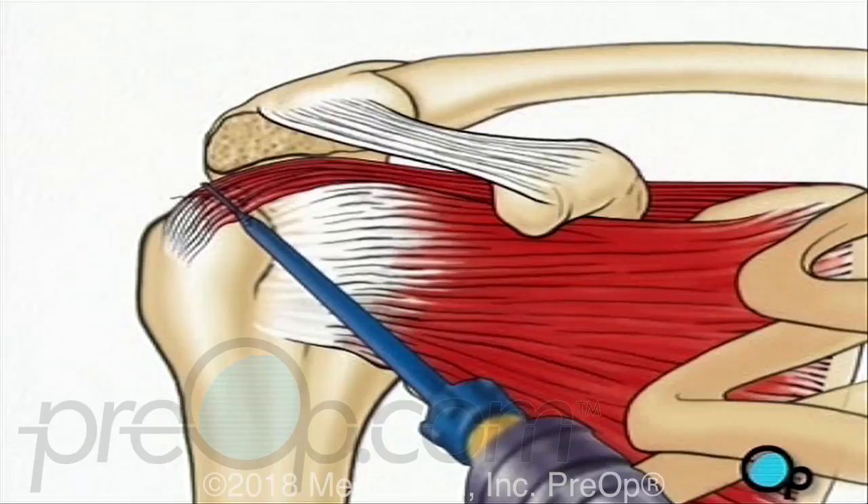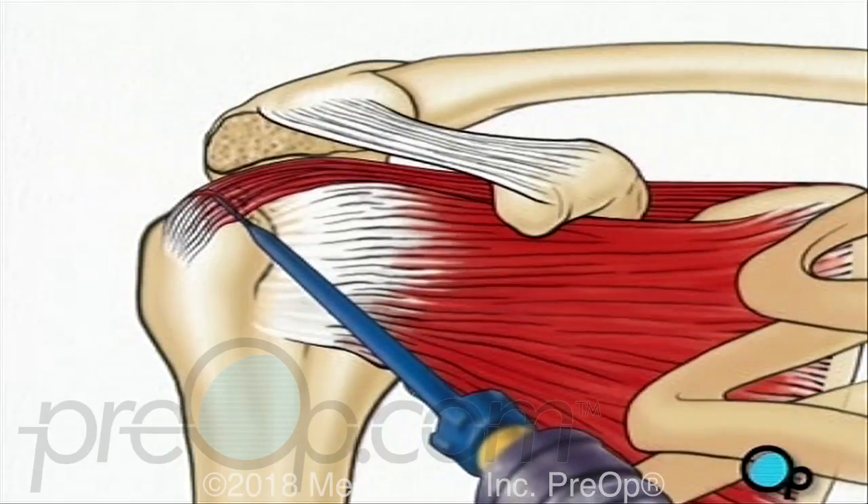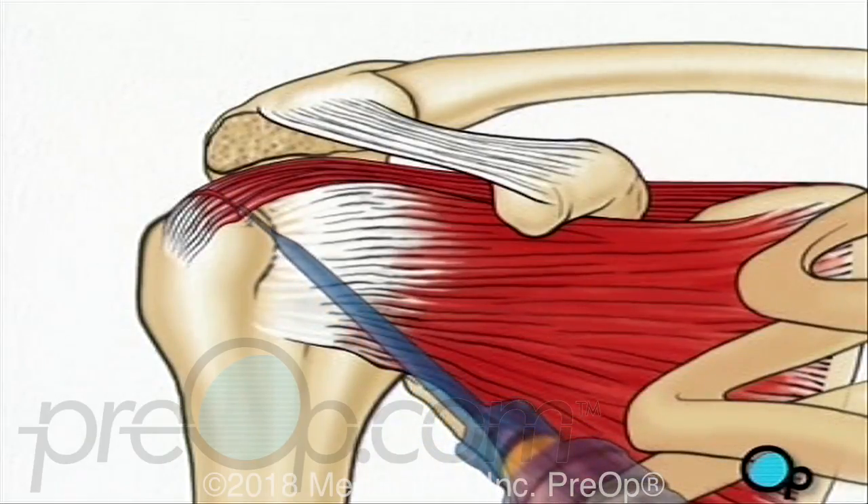Next, the surgeon will cut away any scar tissue or unhealthy tissue around the torn area.